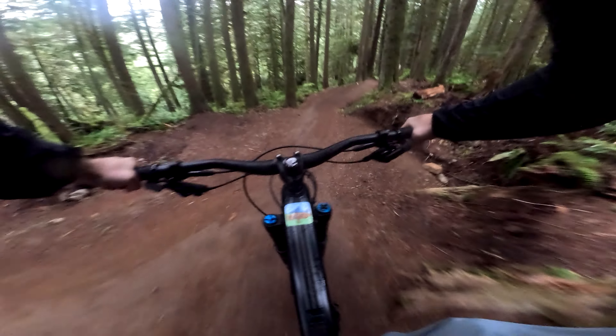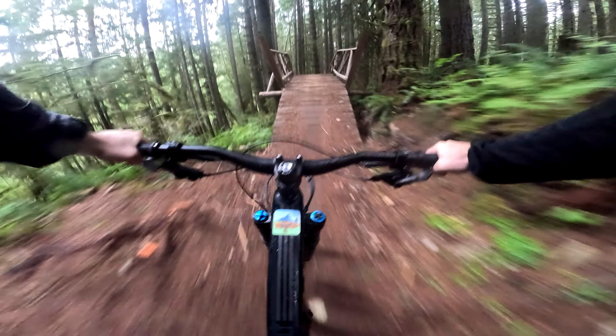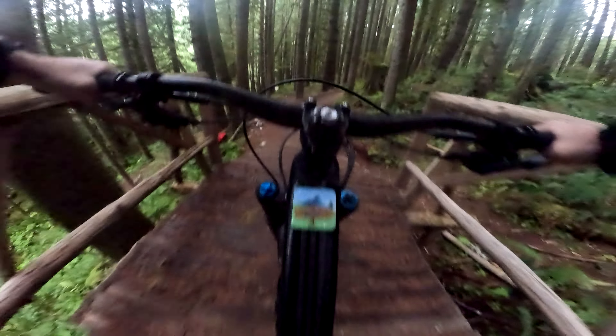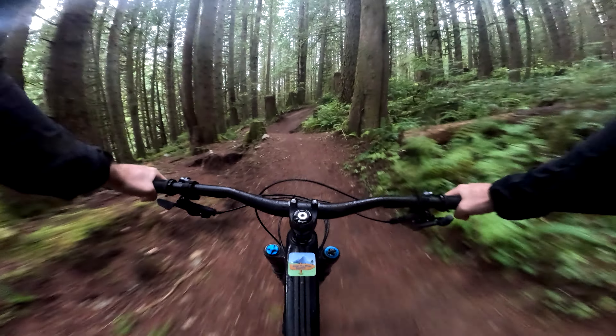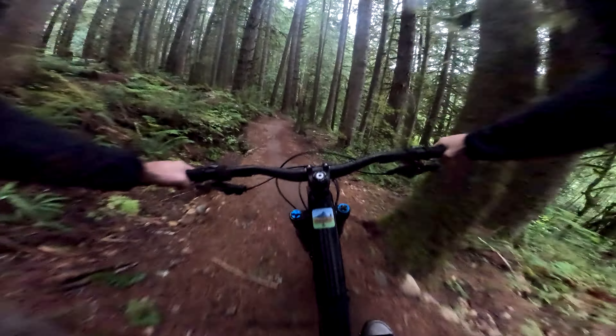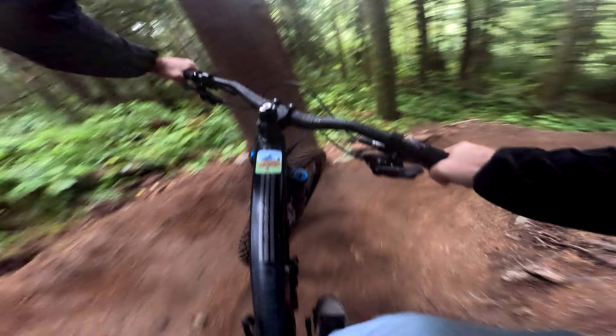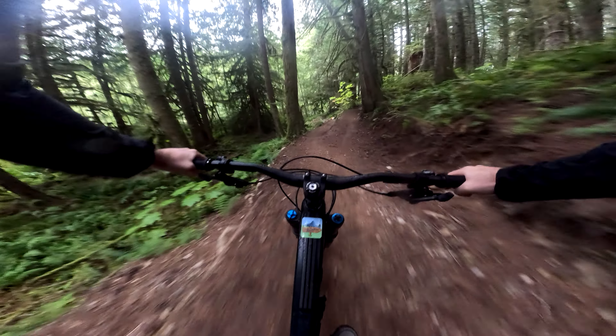Whee! Nice jump. Now I'm asleep — you can jump that. That's good. That's why these trails, you really need to ride it twice to be able to do so.